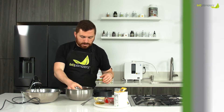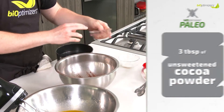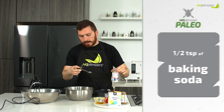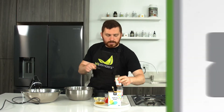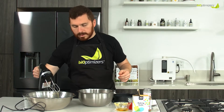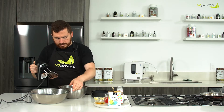For our dry ingredients, we have our quarter cup of coconut flour, three tablespoons of unsweetened cocoa powder, a half teaspoon of baking soda, a quarter teaspoon of salt, and a quarter teaspoon of cinnamon. We're going to mix those together as well, blended separately.